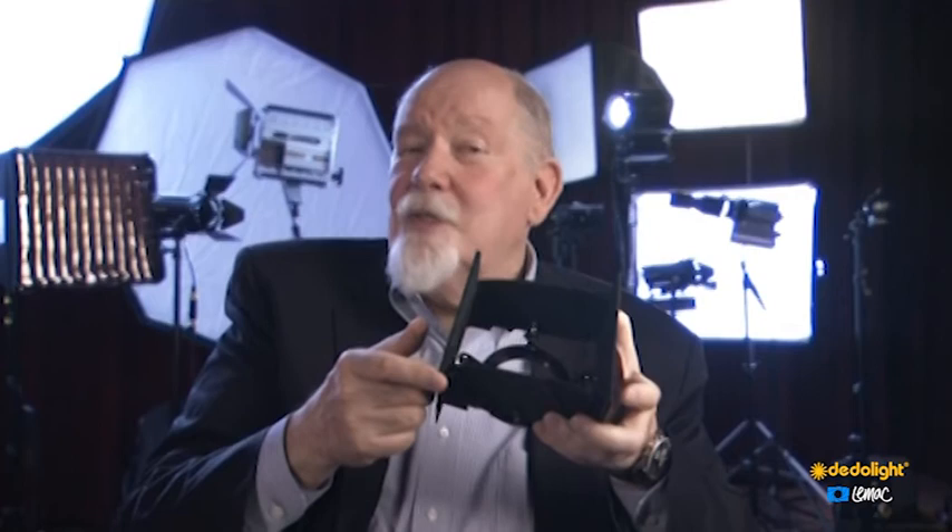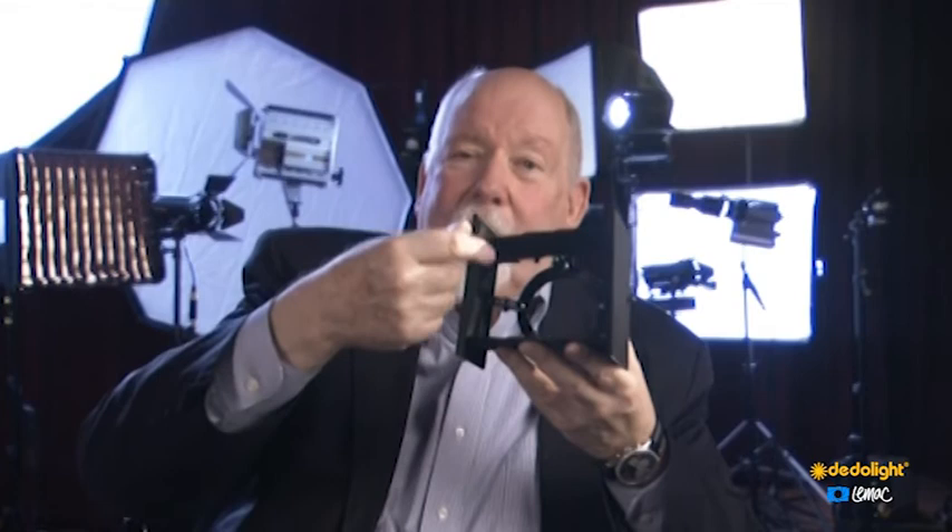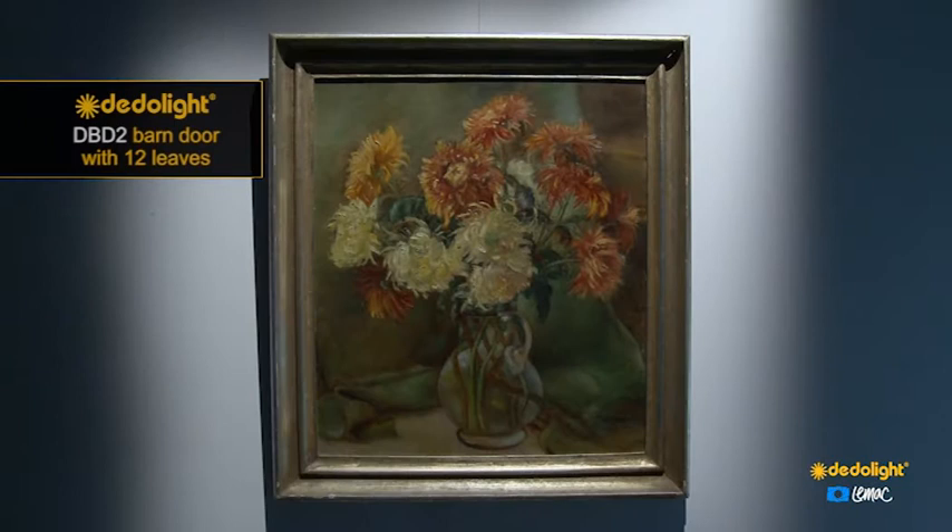The next thing is, if you look critically, the edge of your barn door is straight but what you project on the wall is not straight — it has a little belly to it. So we took that into consideration and made a negative belly that goes to the inside, and now you can project a straight line on the wall. So there are many little thoughts in this design.